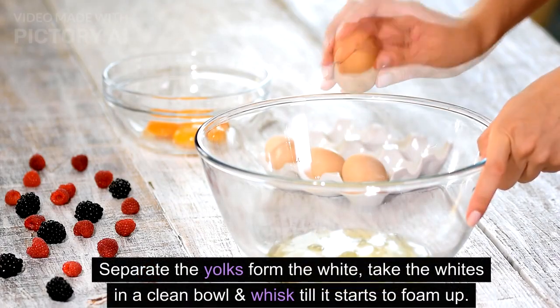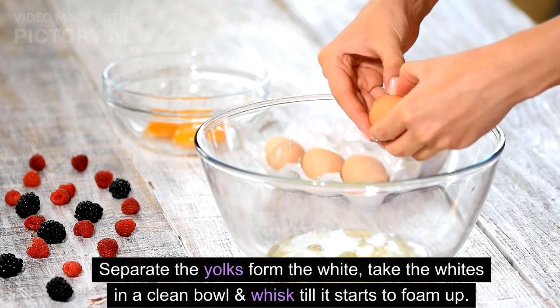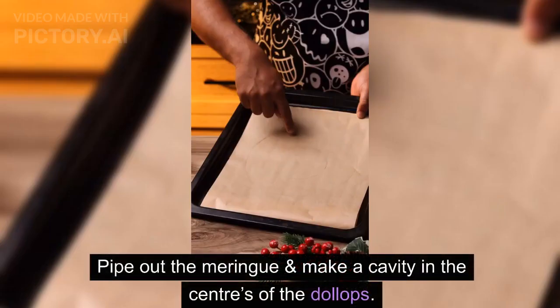Separate the yolks from the whites. Take the whites in a clean bowl and whisk until they start to foam up. Now add in the sugar in three parts along with the cornstarch, vanilla essence, and lemon juice. Whisk till stiff peaks form, then transfer to a piping bag. Pipe out the meringue and make a cavity in the centers of the dollops.